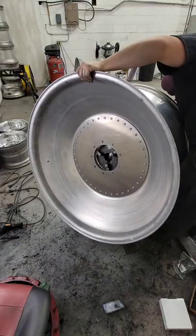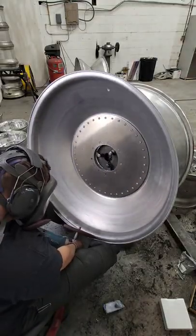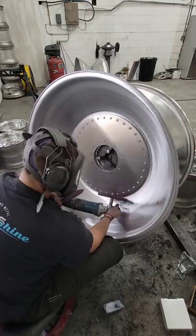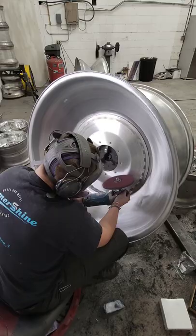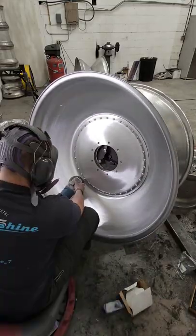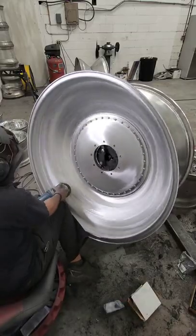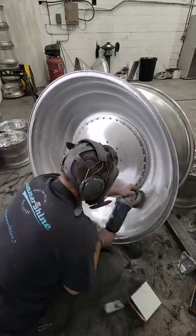Welcome back to Summershine Metal Polishing. Today in this video, I'm going to be working on this 38-inch hand-spun aluminum wheel for a pulling tractor. It's for an antique tractor with a 550-600 horse gas engine in it — an inline-six out of some old international semi, as the customer was telling me.